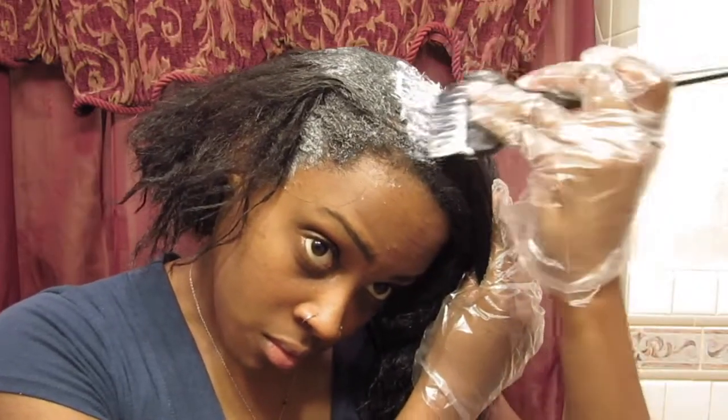After I finish applying the relaxer I like to smooth it down with my fingers just to make sure everything is saturated. And after that I typically like to leave it in for about 10 minutes.